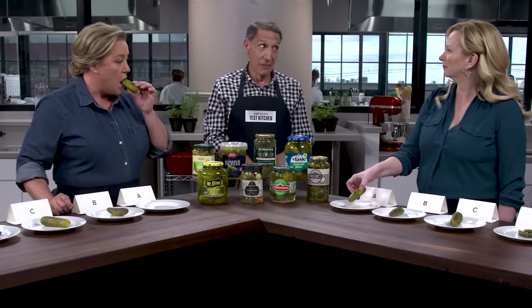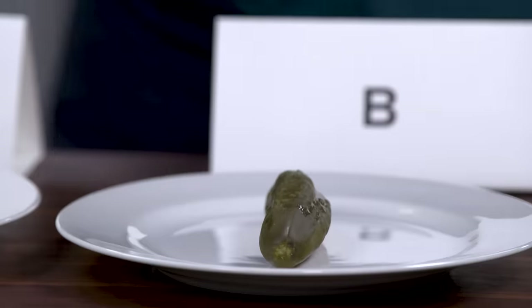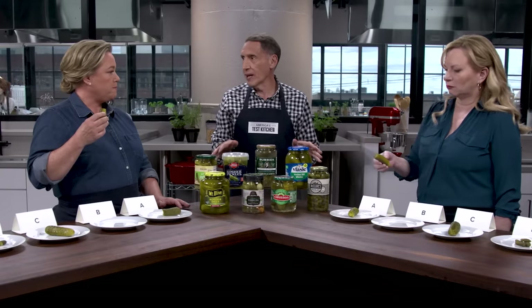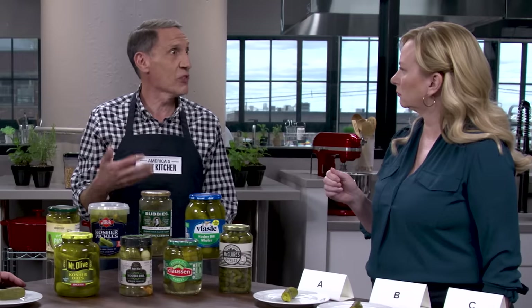Traditionally, vinegar pickles are made, as you might imagine, with vinegar and salt and cucumbers. And they can either be pasteurized to be shelf-stable or refrigerated. When we did a tasting of pickle spears, we found a huge difference between the refrigerated and the shelf-stable. Not so much with the whole pickles. Our theory is a whole pickle can withstand the higher temperatures of pasteurization better for the shelf-stable, so that wasn't the defining factor.